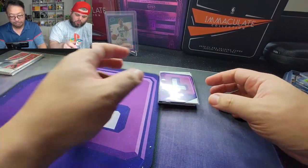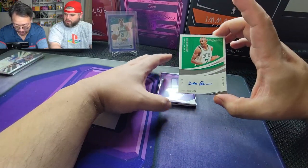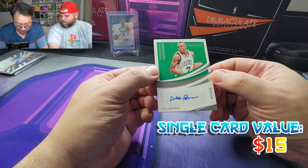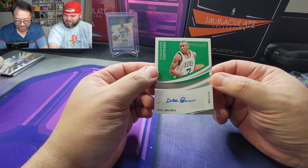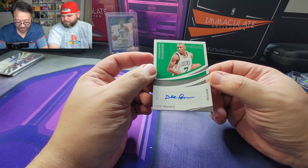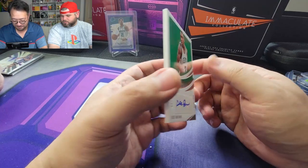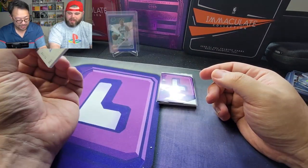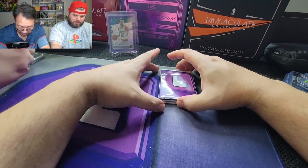Three cards left. We got D Brown, six out of 75, for the Celtics. Heralded Signatures. D Brown — barely played in the NBA. Two cards left.